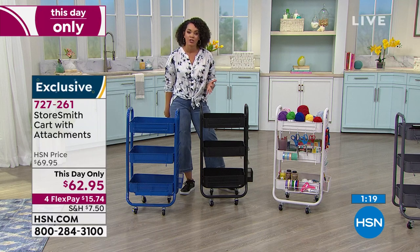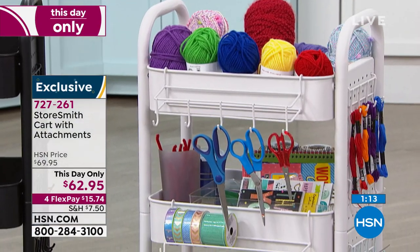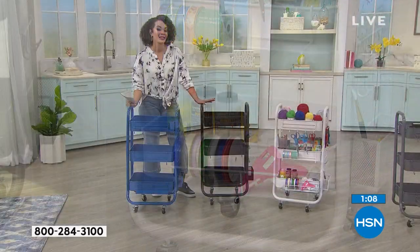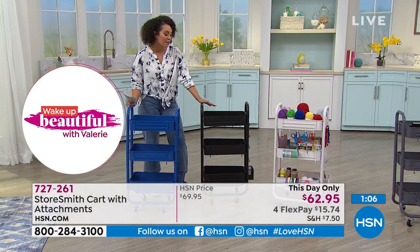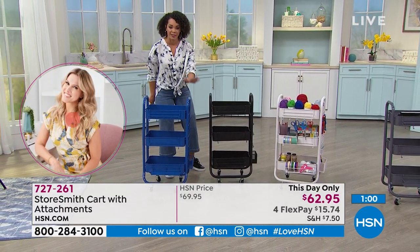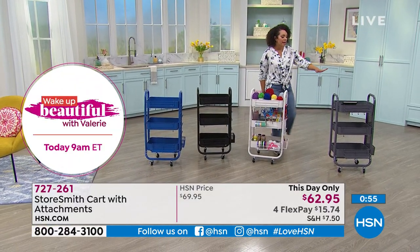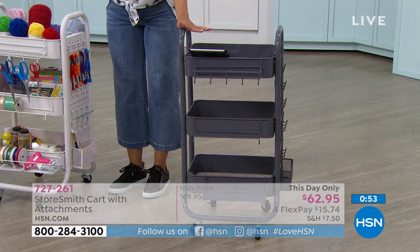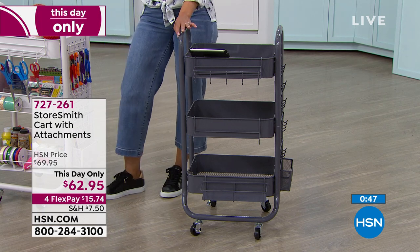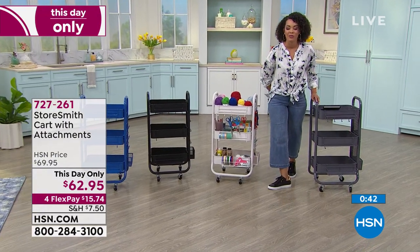I don't want you to wait until midnight on the East Coast. If you're on the West Coast or central time — my family's in Texas — the day-only price expires at midnight East Coast time. Don't let this slip through your fingers. Colors: black, deep teal (which really is blue), sand frosted white, and gray. The three shelves hold 20 pounds each — that's 60 pounds total. Maybe your printer, maybe your Cricut. Item number 727-261.